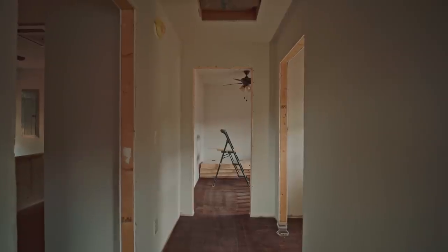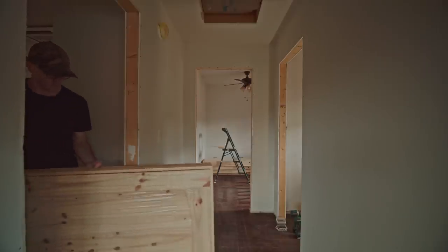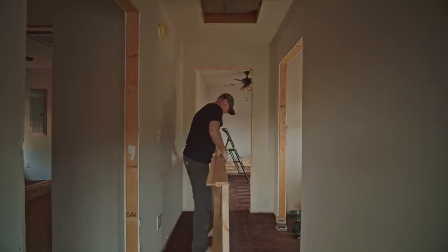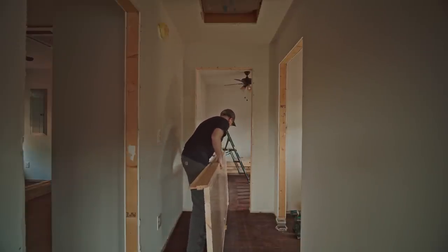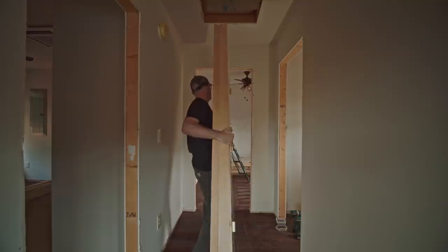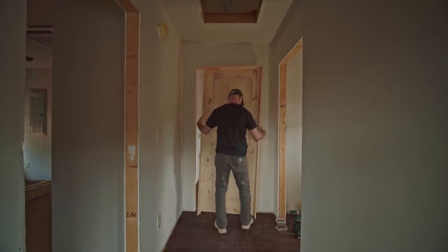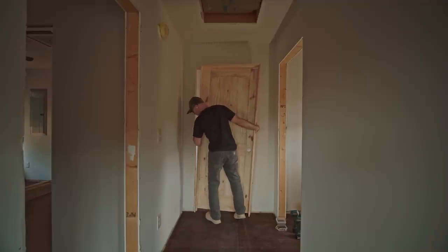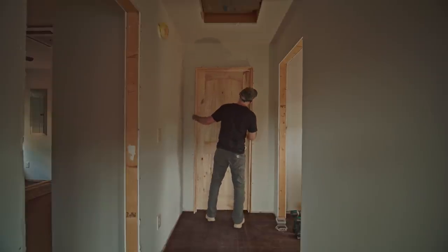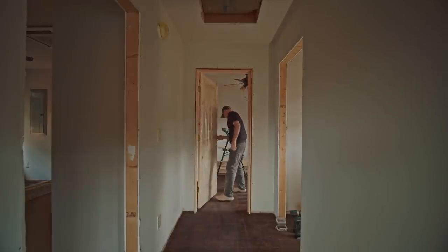Now we're installing the door. This is just a solid wood door — these are the doors that I usually get. This is a 30-inch door, so it's fairly easy for me to manhandle. The 36-inch is a little bit tougher to work with when you're doing things by yourself. A 30-inch door is pretty good — you can move furniture through it and walk through it, no issue. I like these doors because once you stain them they look really, really good — all those little knots and everything come out.